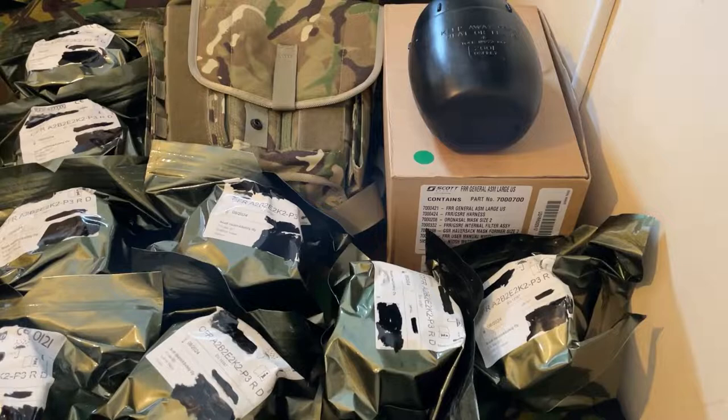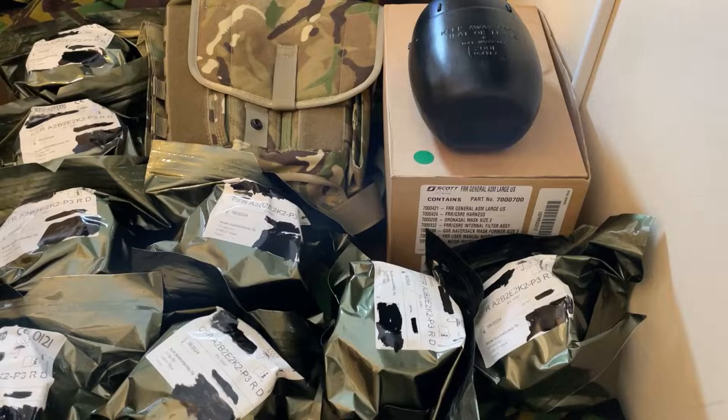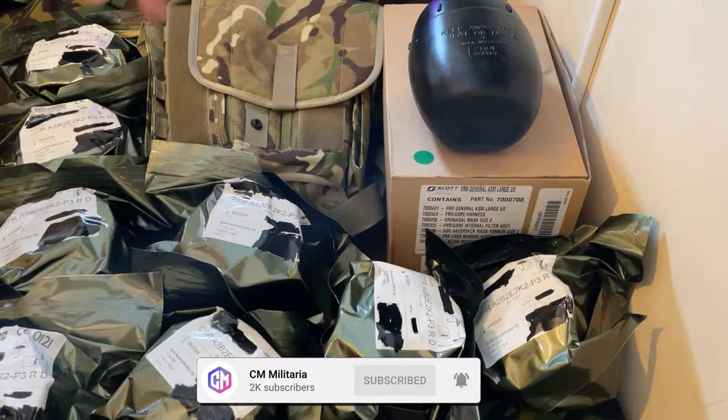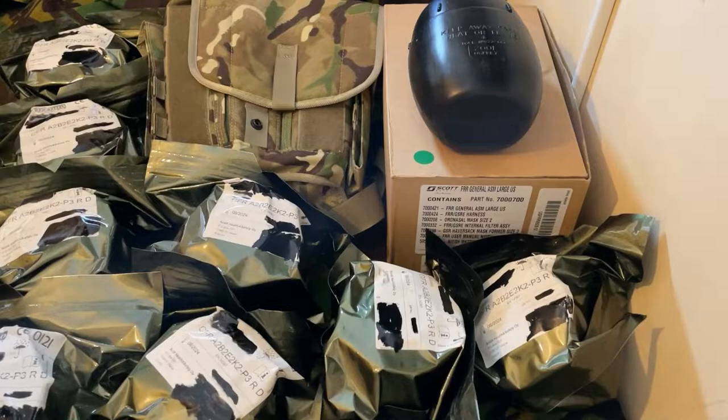I'm not going to open any of them, because I want these filters to be my emergency filters. For testing I'm going to keep using my FP5 filter — one because it still works, and two because I don't want to ruin these. The Nuclear Family have all of this for sale right now; they also have PAPR units with a few in stock. If you want to check them out there'll be a link in the description, and I'm sure Steve will write a comment below with any details I miss.